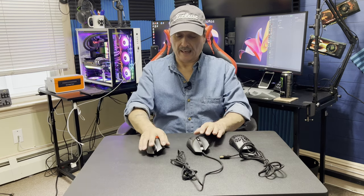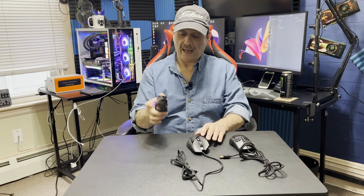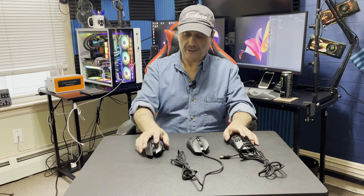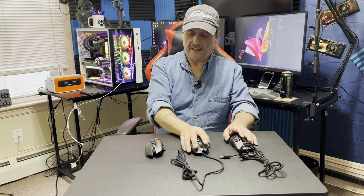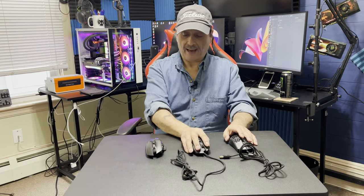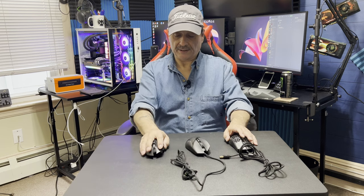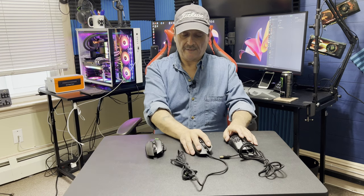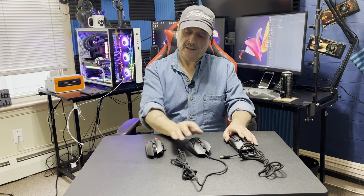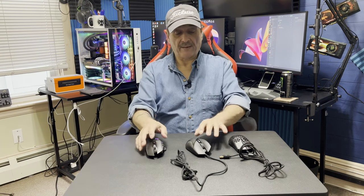I like it. I'm definitely going to give it a thumbs up. It's a nice mouse — I'm glad I got it, and it's something I'm really going to enjoy using. My main focus was having a mouse that just feels right in my hand, like anybody else who's into gaming. I was very comfortable with the Razer design, that's why I chose this, and I found that it works fine for me.